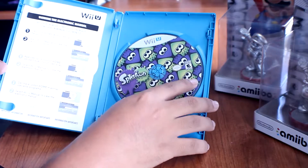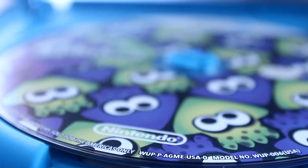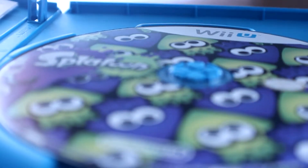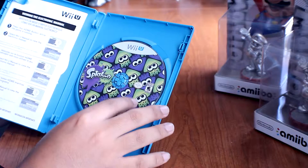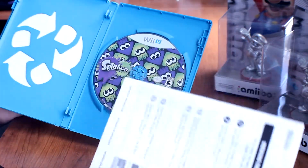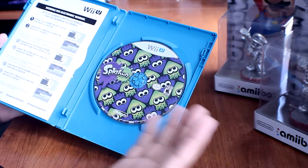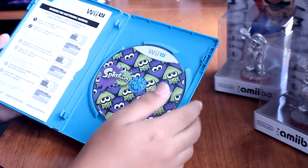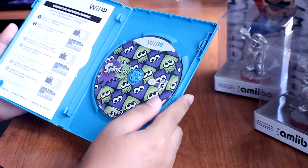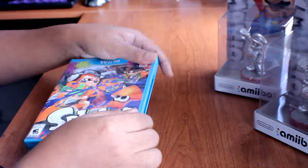Here it is — the disc of Splatoon. I really like it; it has a good pattern to it. I was hoping there'd be more coloring on it, but as long as the game is good I'm fine with how it looks. Sadly there is no Club Nintendo anymore, and I'm excited to see what Nintendo is coming up with for their new program. Hopefully they'll announce something at E3 2015.